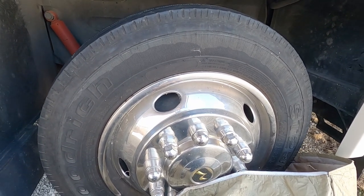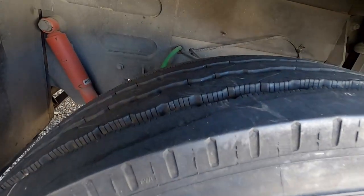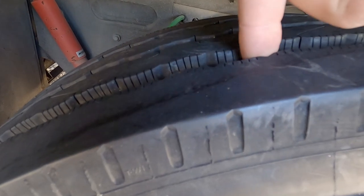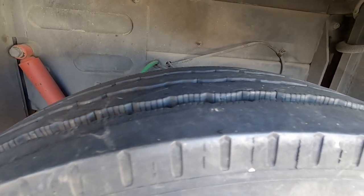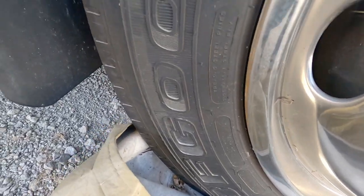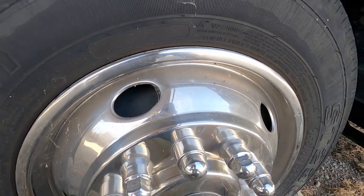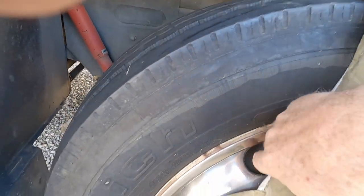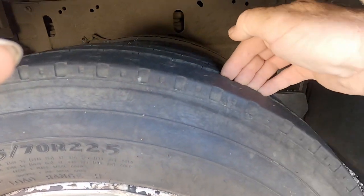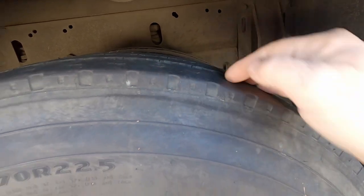This is the front steering tire — it's a 2018 steering tire. This is the tread — it's got a lot of life left in it. Both sides are exactly the same — there are no cracks anywhere. We've got them actually lifted up off the tires so you don't have flat spots. It does come with the tire covers. You can see the treads on the tires here — a lot of life. These are 2017s.